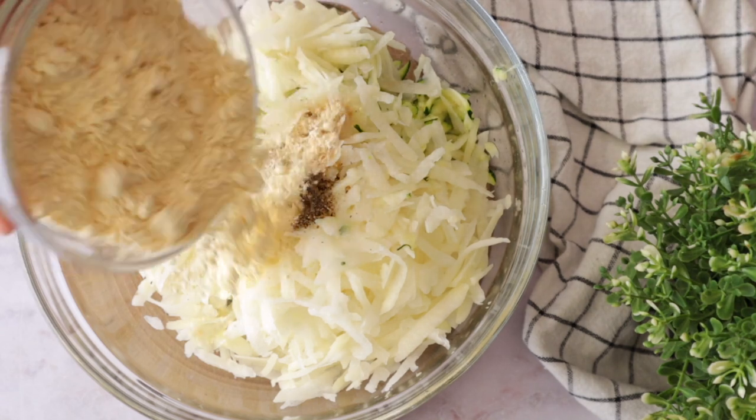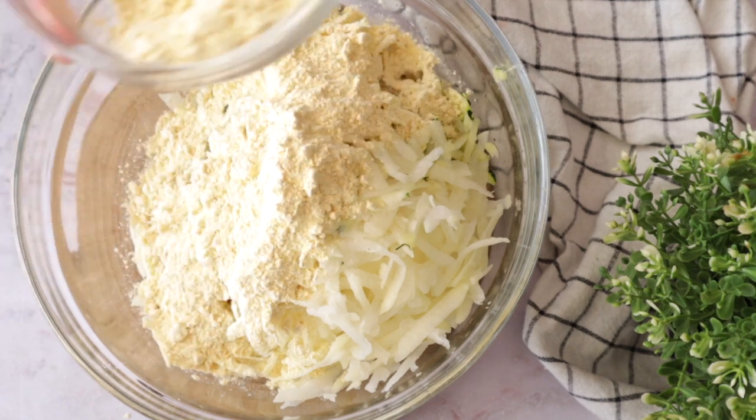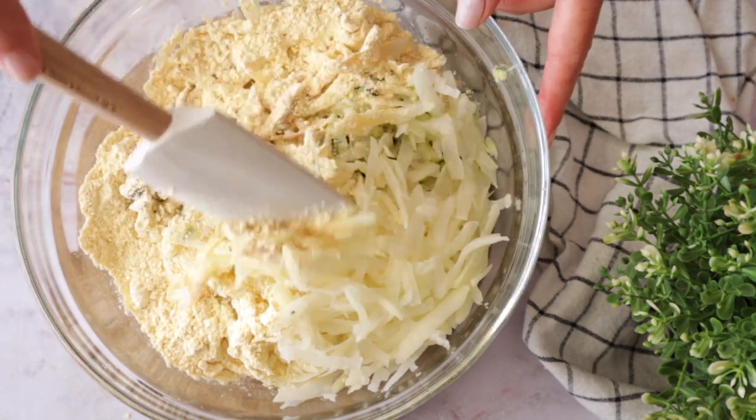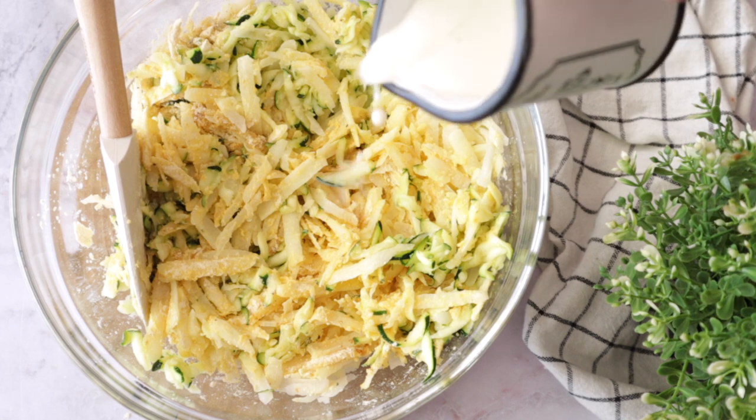Here I'm using garbanzo flour — chickpea flour — because it's more nutritious. You'll be adding a little extra protein and extra taste. I love the taste. But you can use any flour of your choice.